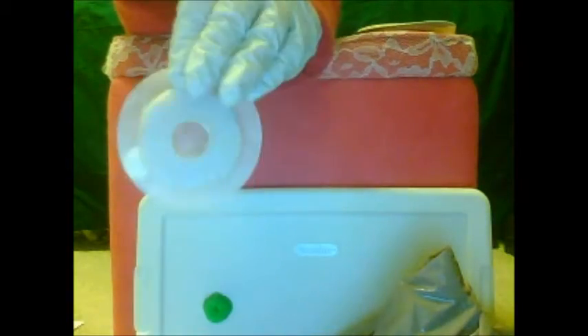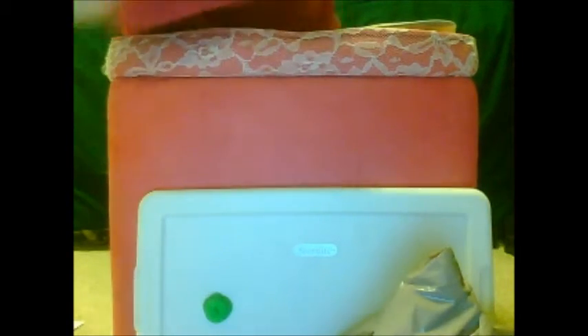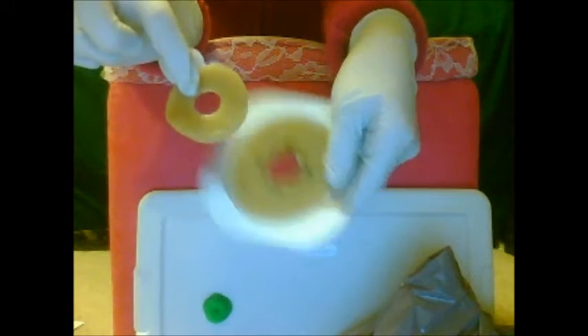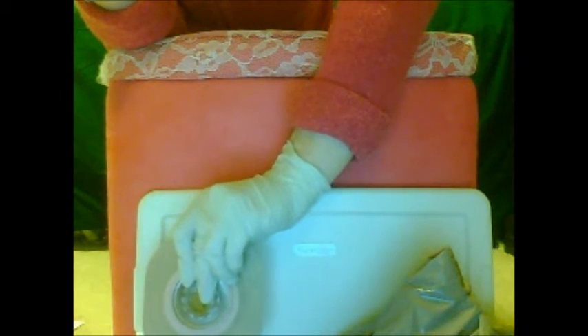This is going to have a skin barrier ring that you usually warm up just to make it more sticky. It's already pretty sticky, but warming it helps it stick better to your skin and to the flange or wafer. It's going to go right on there, pretty much in line with what you cut out, but sticking in a little bit — the hole will be a little bit smaller than what you cut.